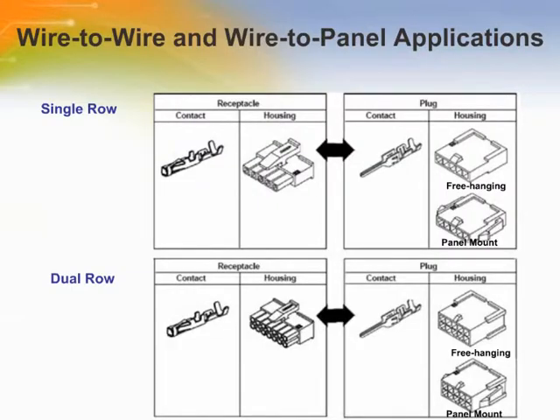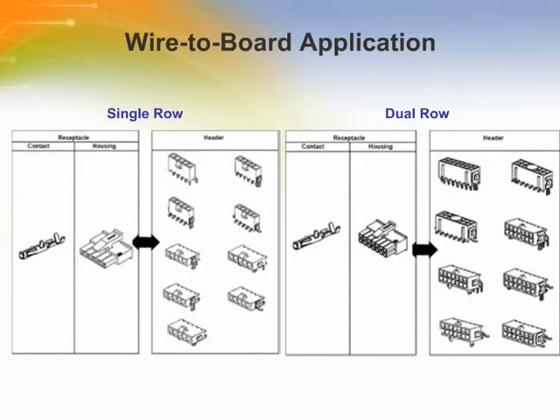Here shows the Micro Mate and Lock connectors for wire-to-wire and wire-to-panel applications. And here shows the Micro Mate and Lock connectors for wire-to-board applications.